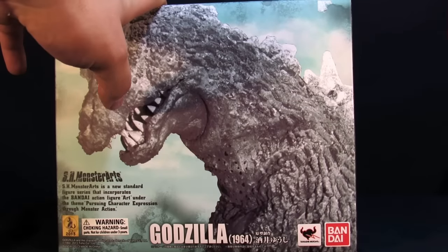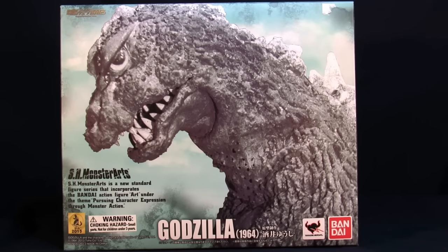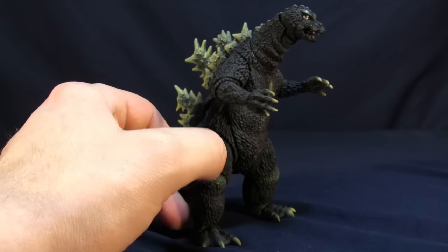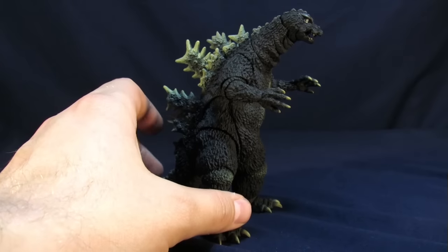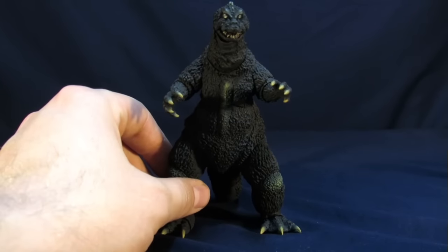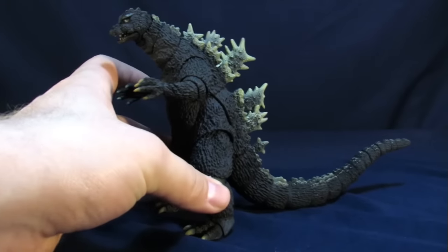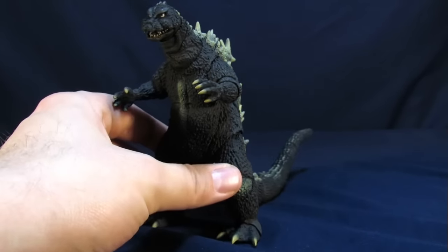Before opening, there's a question about whether the packaging image is the figure or the actual suit — it's confirmed to be the suit. Now with Godzilla 1964 open, we go over his wide range of accessories — absolutely none. He doesn't come with a single thing. This is all the Godzilla you're getting out of this packaging.